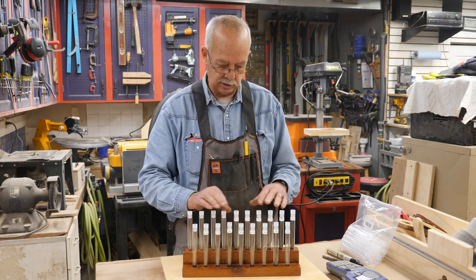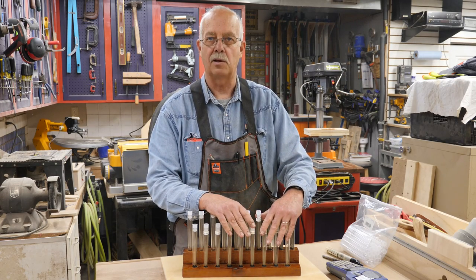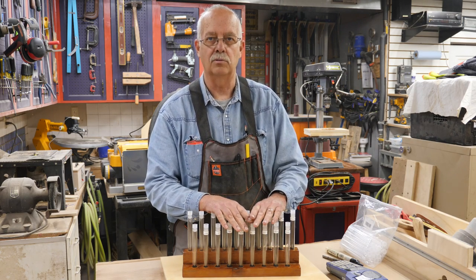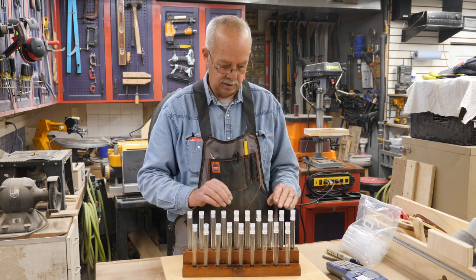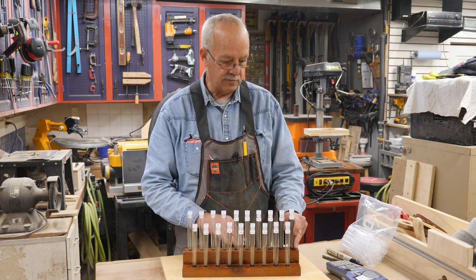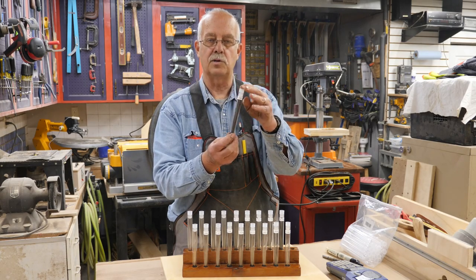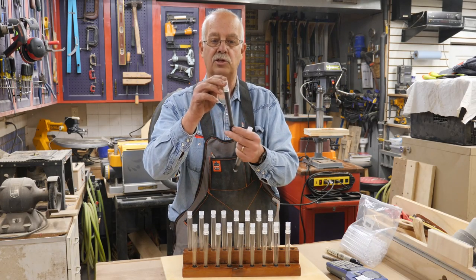I've got all my straight blades at the top, and I am a fan of spiral blades — I know some people don't like them. If you're not experienced with a scroll saw, don't start out with spiral blades or you'll just get frustrated. My spiral blades are on the lower level, straight blades on the top level. I do have a tube for miscellaneous medium type and a tube of miscellaneous fine tooth.